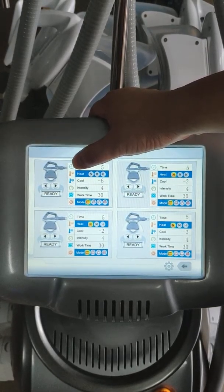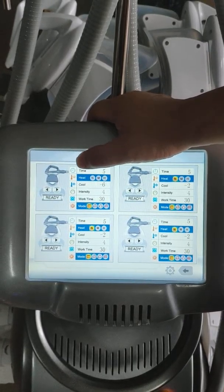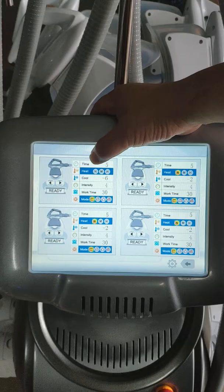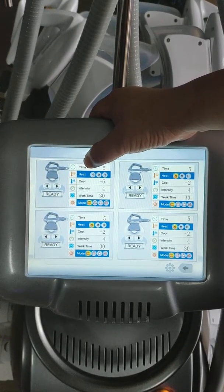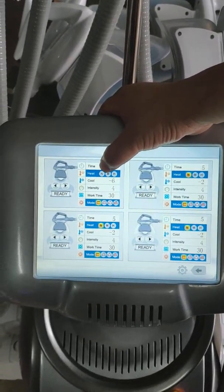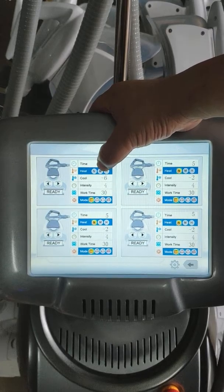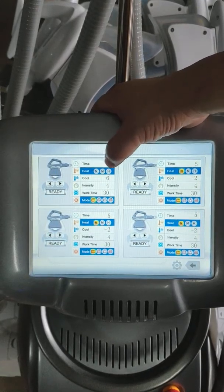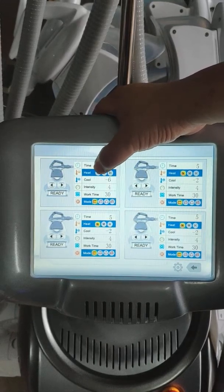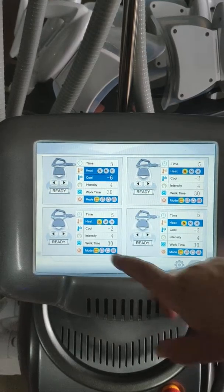Heat massage function before treatment — cooling treatment. We set the temperature and the heat treatment time. Here I have three levels: lowest, medium, and highest temperature. Different people have different feelings, so you can choose different levels. And this is the cooling.